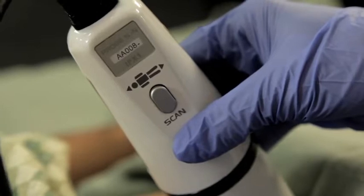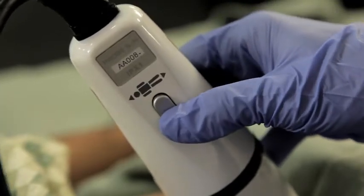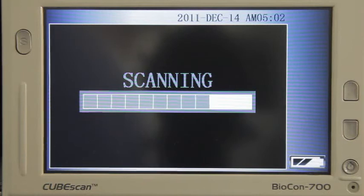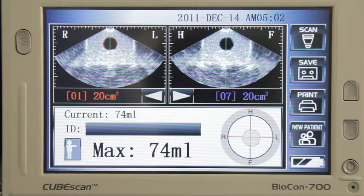Once you have the probe positioned in the optimal location, press the scan button again. The screen will read 'scanning.' During this time, do not lift or remove the probe. In a few short seconds, the screen will show the ultrasound pictures and the volume in milliliters will be large and apparent.